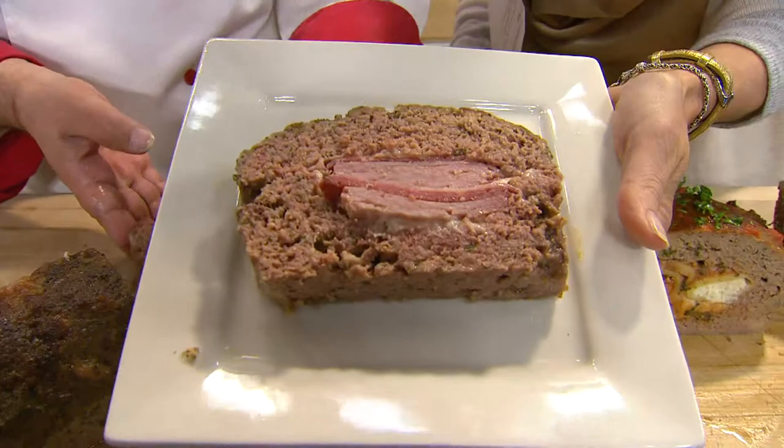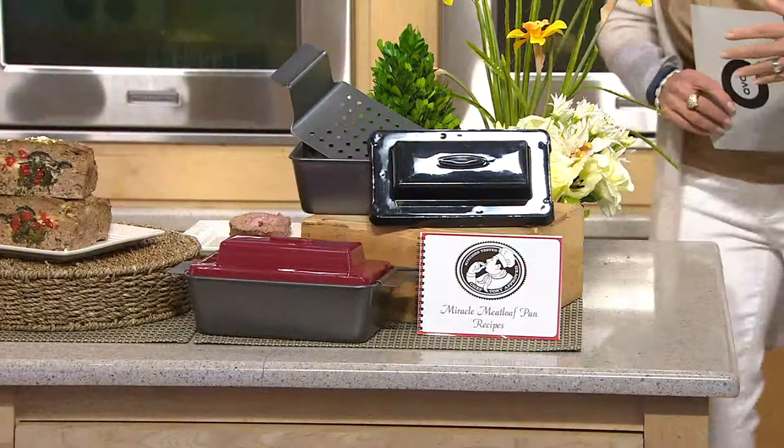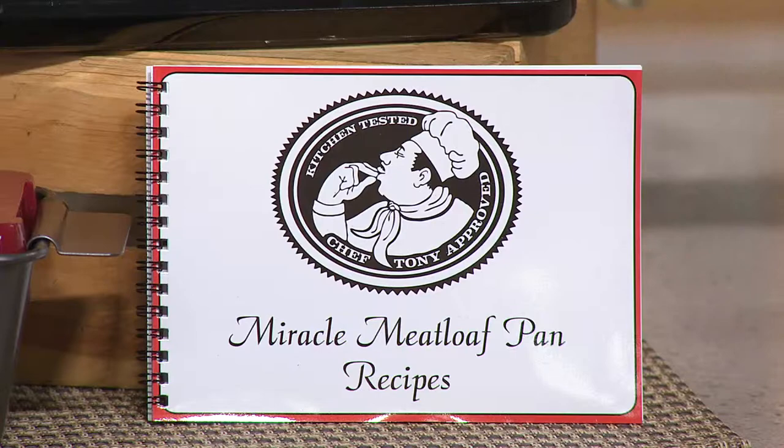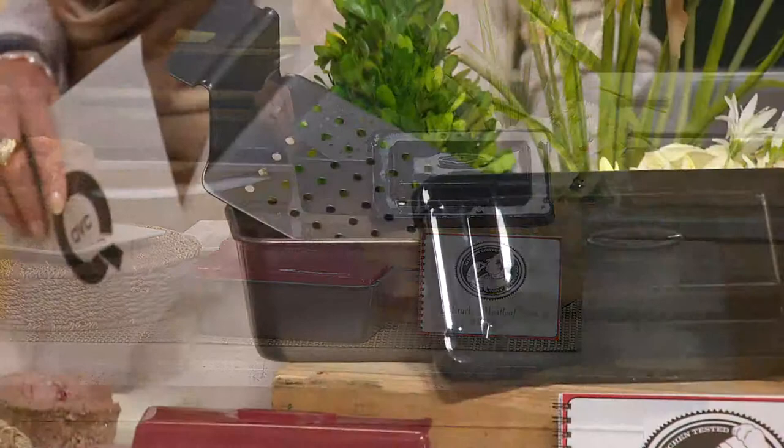Come on over here because I've got to show you the colors. The red is going very quickly — if you want the red, grab it now. There's no reorder on Chef Tony's meatloaf pan. You also have a choice of black. Item number K39240. Two easy payments of $6.48. If you are not satisfied and do not love it, send it back within 30 days, no questions asked.